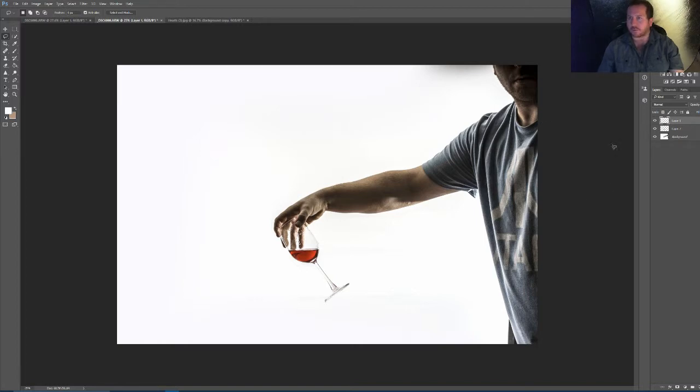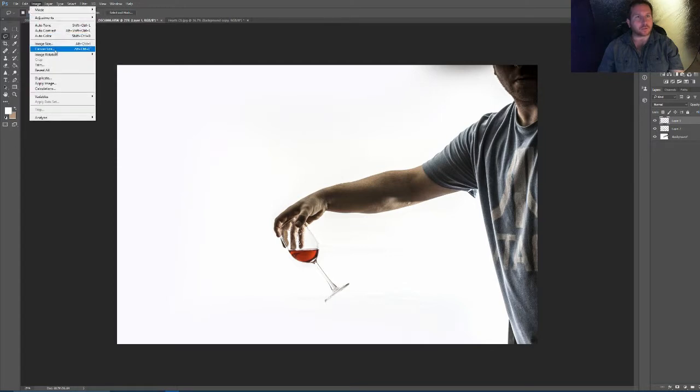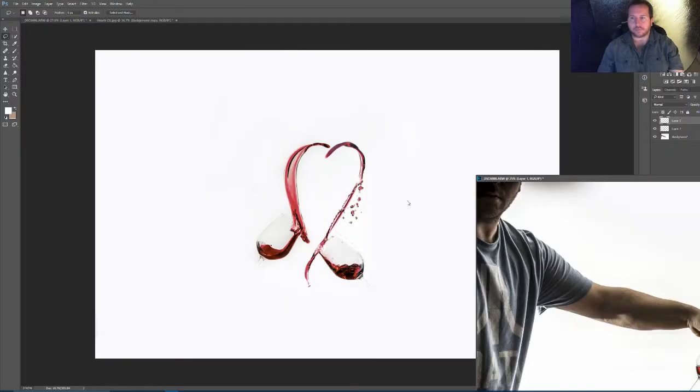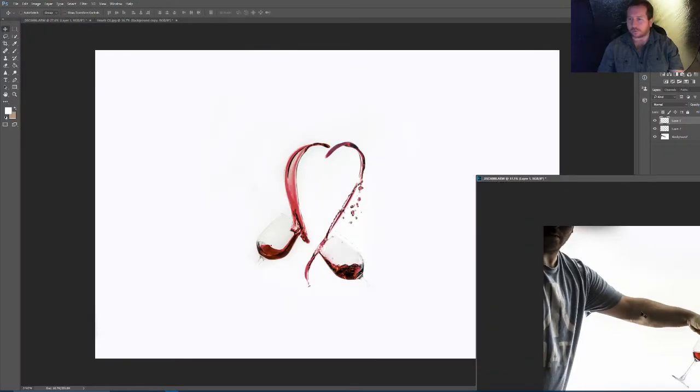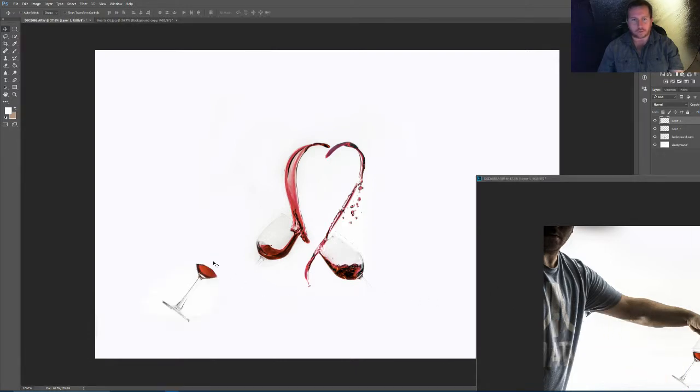So this is my first one here. Image, then Image Rotation, and you go Flip Horizontally. What we do is we pull off this down here, grab our move tool and grab our bit of wine. What we can do then is we can line it up — at the moment that's not lined up very well, so what we can do is just change that in a minute. Then I can actually go back to this one and go to the other side.